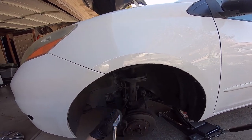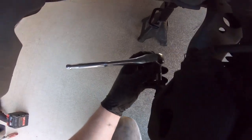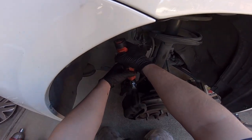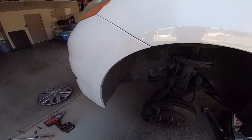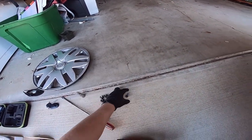Take your 14 millimeter and remove the caliper — there's a bolt on the bottom too. Try to set your bolts and parts out in the order you took them off; it'll make it easier to put back together. So you have lug nuts, hubcap, lug nuts, caliper bolts.